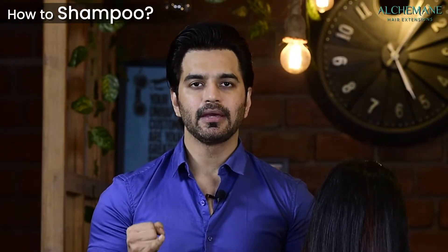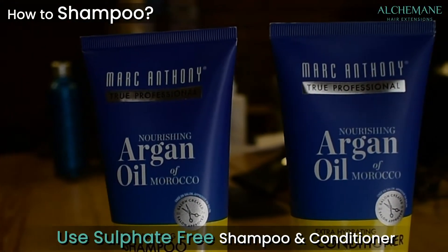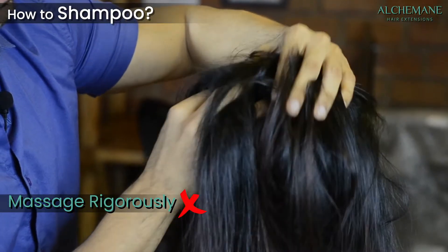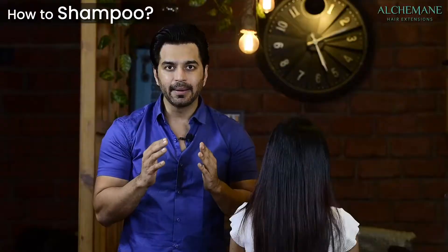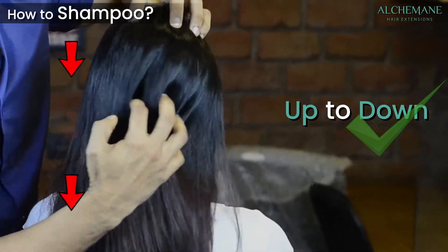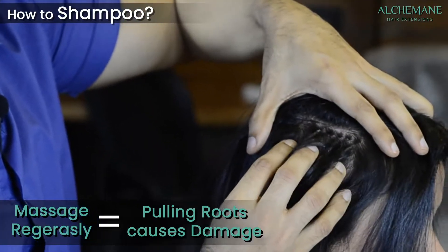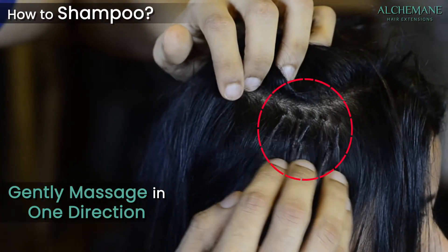How to shampoo your hair: use a sulfate-free shampoo and conditioner — you can use Marc Anthony or any sulfate-free brand available in the market. When shampooing, do not massage rigorously. Be very gentle at the roots and work from top to down. Massaging too hard will pull the roots and cause damage.